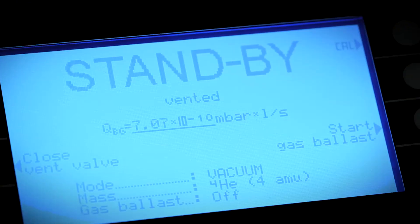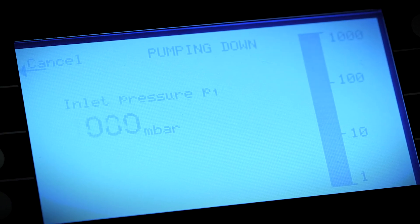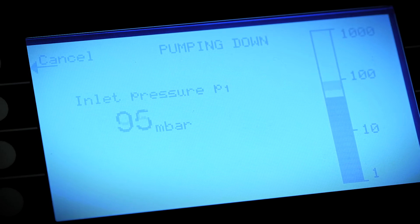Once connected, press the start button and the test port will pump down. Once the test port has reached 15 millibar or 11 Torr, the unit automatically switches to test mode. You can see that the indicated leak rate drops quickly.